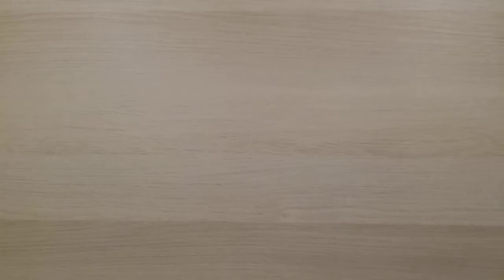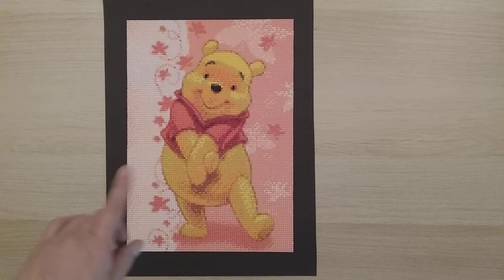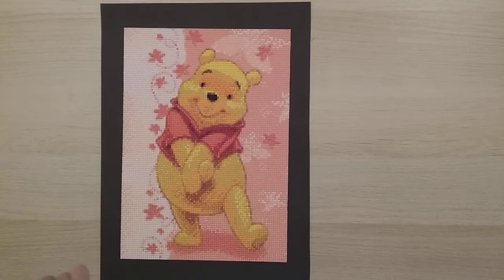My next one is also from Fan Cells — a Winnie the Pooh with falling leaves, another 25 by 35. Really cute. Sometimes you just have to do the cute fun pictures. Those are all my September finishes — apparently I finished nine diamond paintings in September, bringing me to my 30th diamond painting.